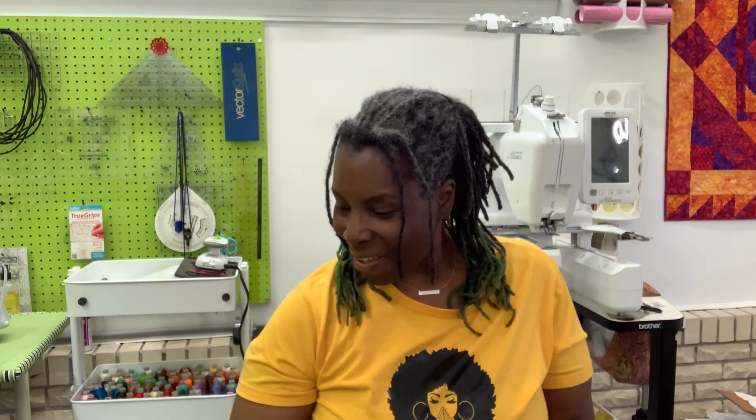Hey guys, it's your girl Stephanie, aka Sassy Steph, of Memoirs of a Long Arm Quilter. I pray that you and your family are all doing well today and that you enjoy today's video.